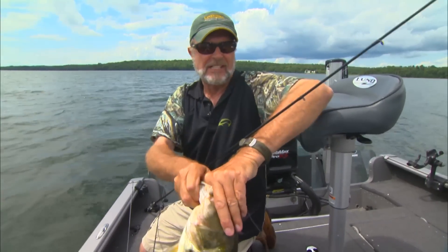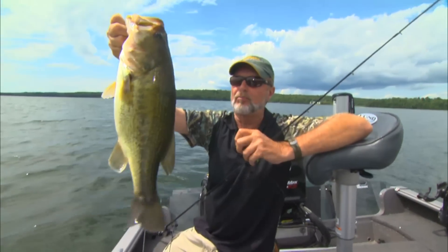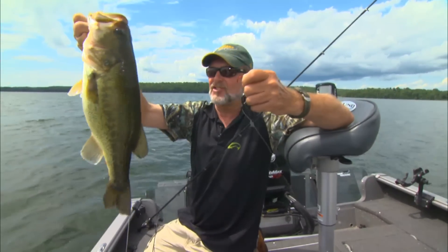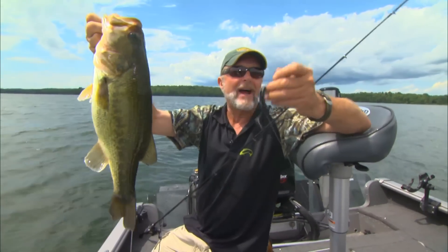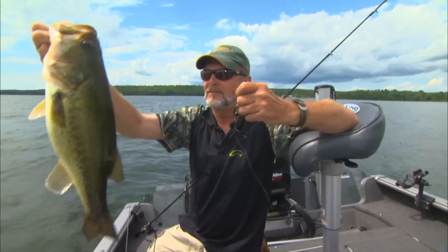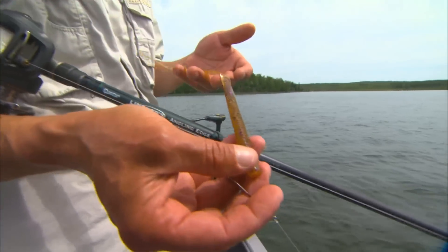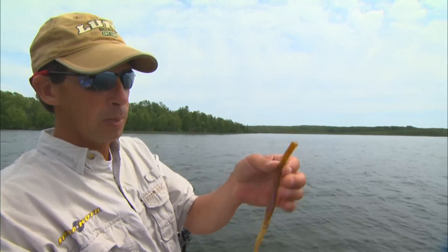Look at how fat that fish is. You look at that Hummingbird, and you can see there's a bunch of bluegills out here — you can feel them chugging on this thing. There's a wide variety of different baits to fish on a Carolina rig. Right now it's mid-summer, so what I'm doing is throwing a great big worm — this is a Trigger X Hammer worm, 10-inch worm.